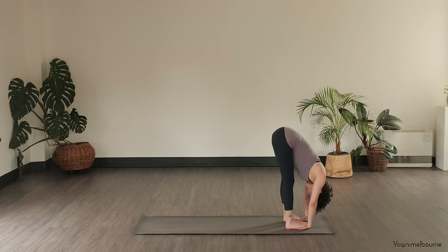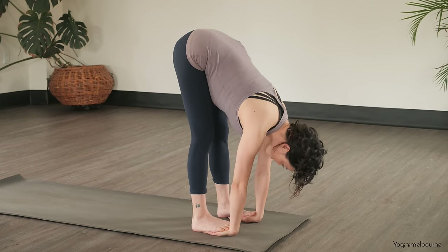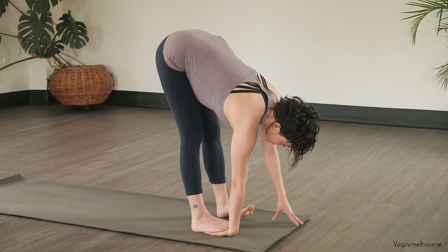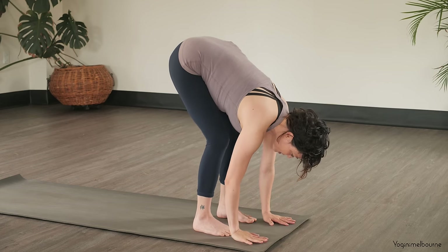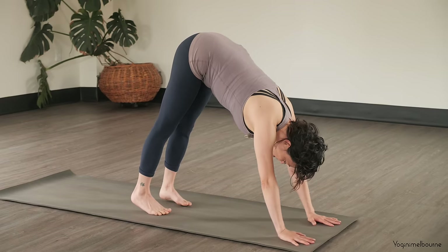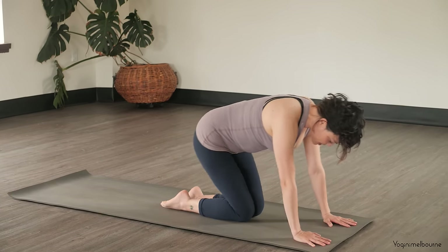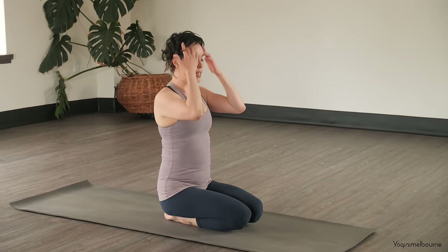Try to bring the belly towards the thighs. Smooth, easy breath. And then taking an inhale into your halfway lift, exhale, release the hands out. If you can, just bend the knees and palms flat down — step back into just a half down dog, so we're not going all the way. And then coming down onto the knees — knees together, feet together — finding your Japanese seated position.